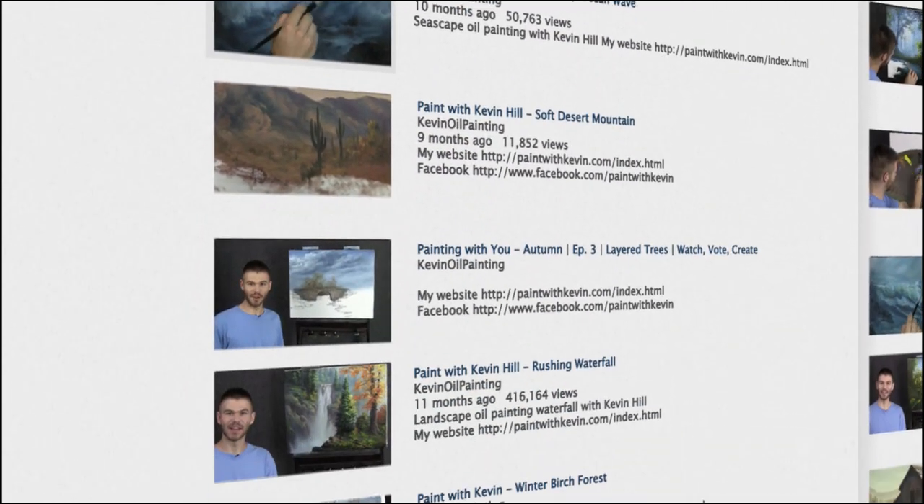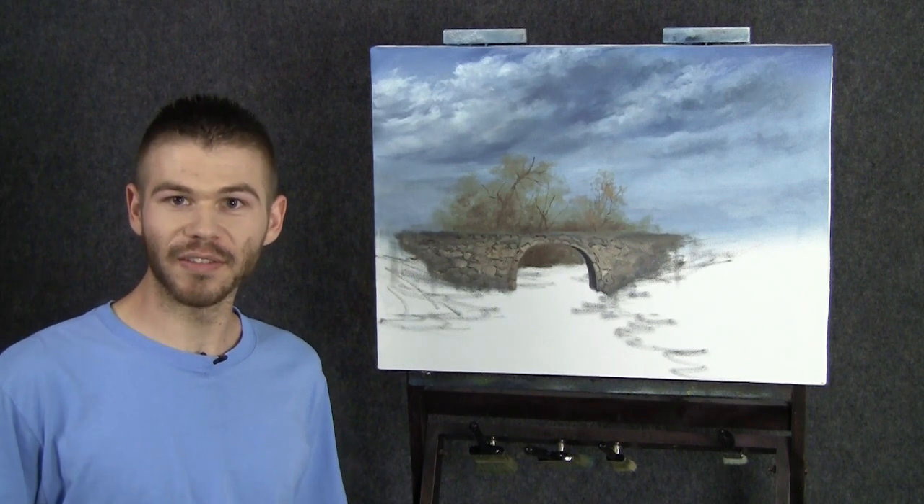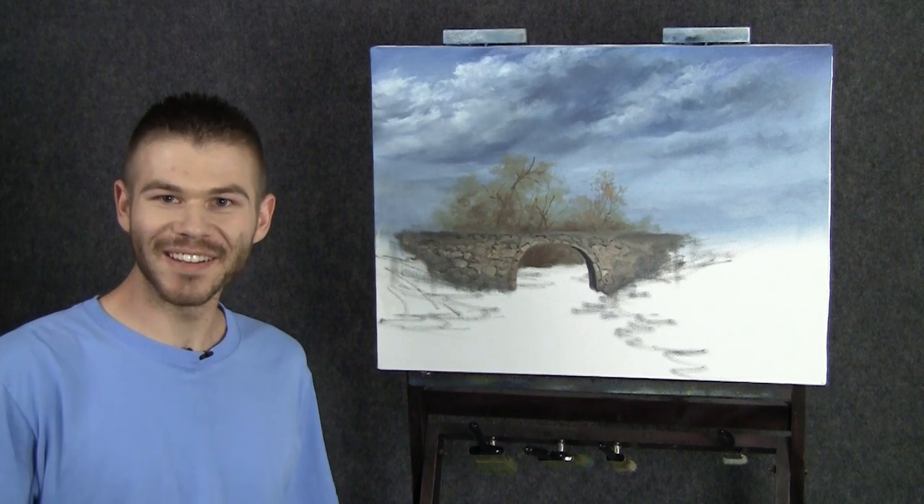Hi, I'm Kevin Hill. Welcome back to another episode of our beautiful autumn painting together with a nice bridge. Today we're going to work on our autumn trees to make it really colorful and pretty. If you're enjoying these, be sure to leave a like and subscribe for more videos. Let's get started.